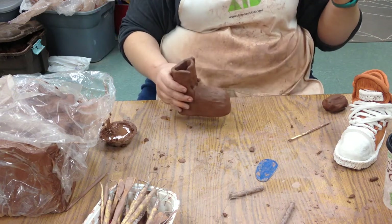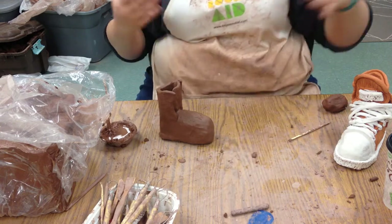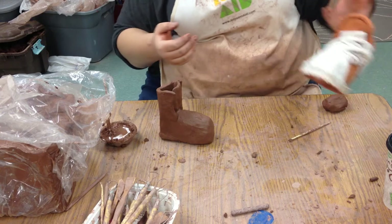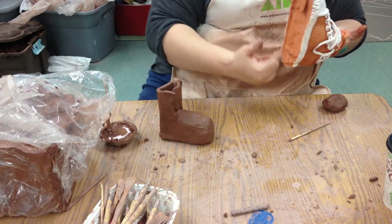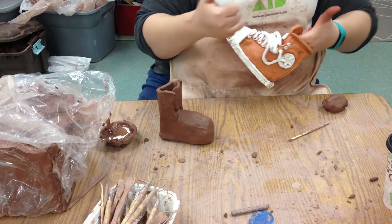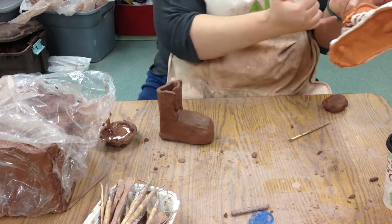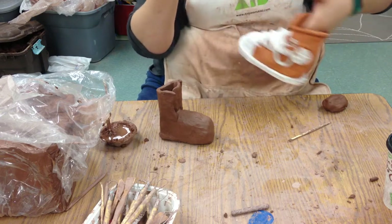Today we are going to start adding decorations and accessories to our shoe. Here's the piece I made as the example. We're going to look at putting on the plastic outer edge of the shoe, how to do laces, eyelets, and some general logos that you can add to the shoe.